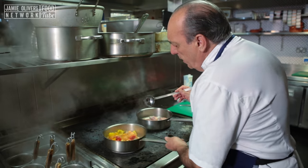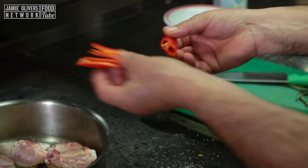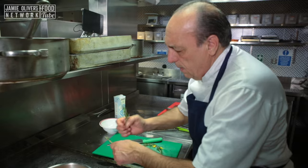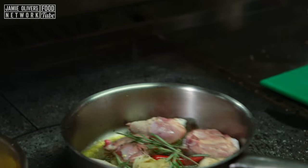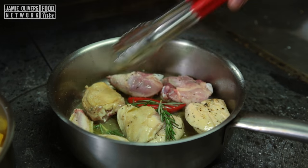About two ladles of boiling water. Just let it cook for about five minutes, no more than that. Add half of the chili, just put them inside. Get about four little twigs of rosemary, let it cook — cook till they're soft, but not burnt.